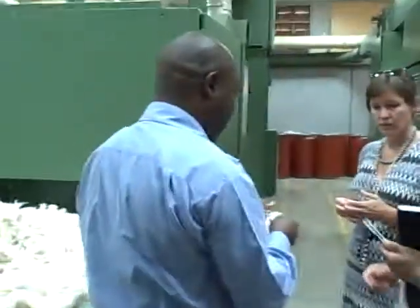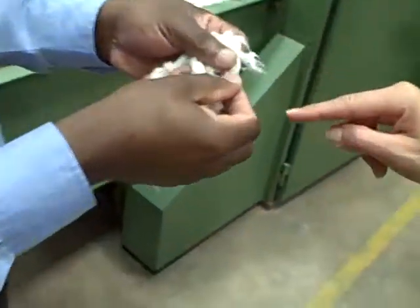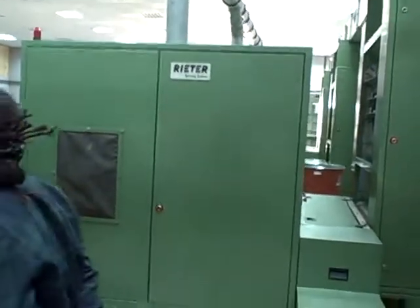Then the machine will open to make sure that the fibers are segregated. That is the importance of this machine. After the machine has segregated the fibers, they will be transported through the chute to the carding process. Then the cards will align, so the pattern goes throughout the chute. While it's flying through the air, any heavy weight will drop.